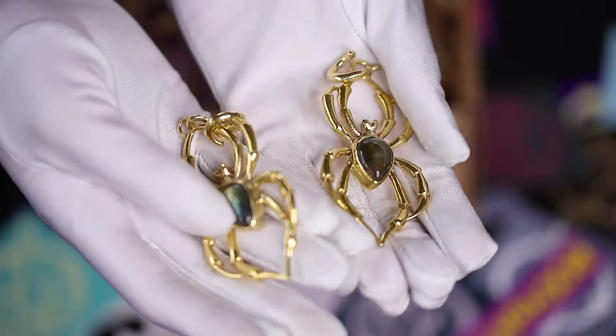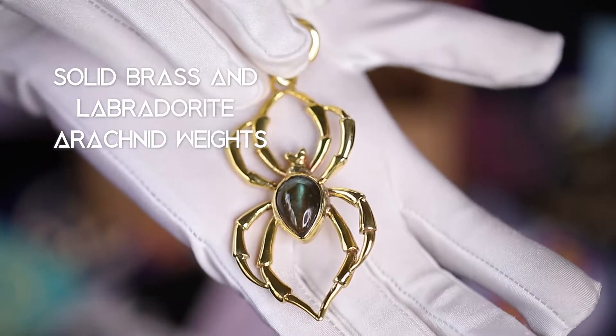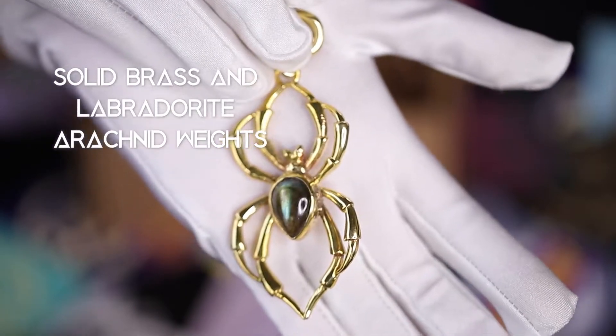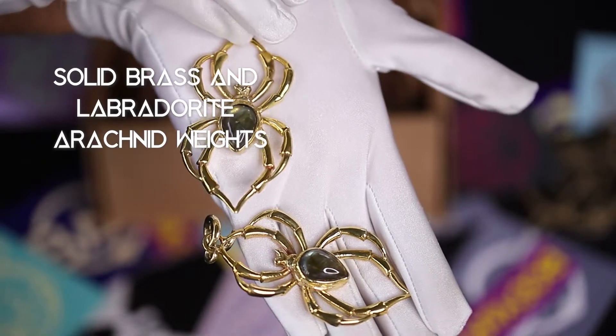For an edgy look, don't skip out on these solid brass and labradorite arachnid weights. These stunning Diablo organic pieces weigh 30 grams each and are 8 gauge. The weights are one of a kind, so get them before they're gone.